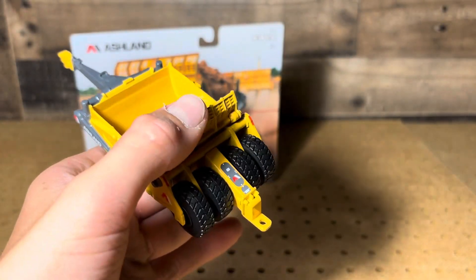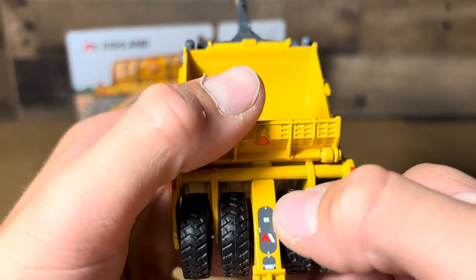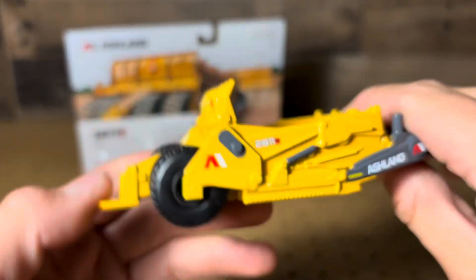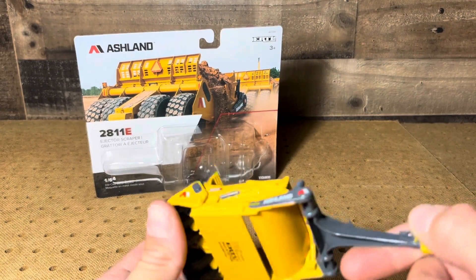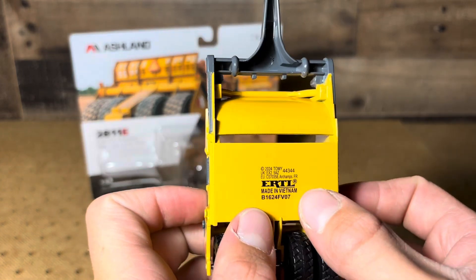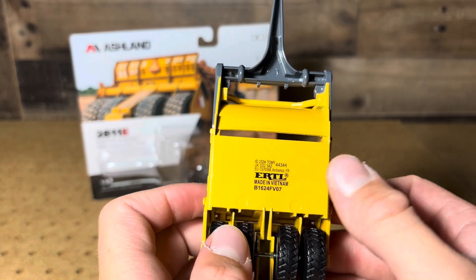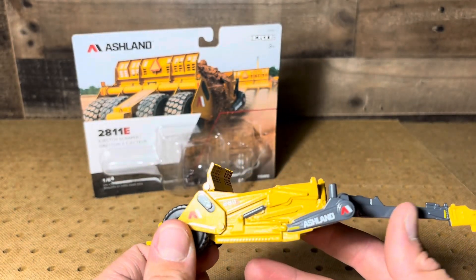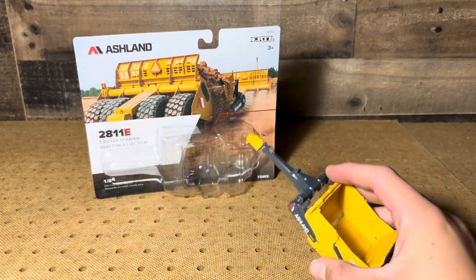Might have to get two in the future so we can really be getting some stuff done. Got your logo and a couple things off the back hitch. On the bottom it's marked Ertl, made in Vietnam, 2024. I kind of like how they put the year on stuff so you know when it came out. That's pretty neat — a good looking scraper overall.